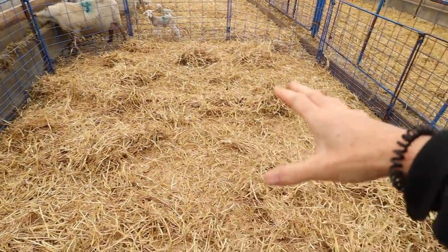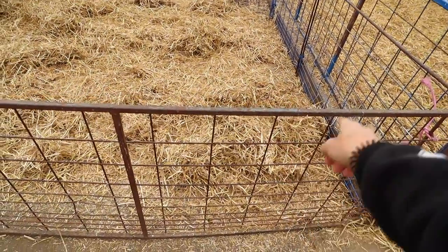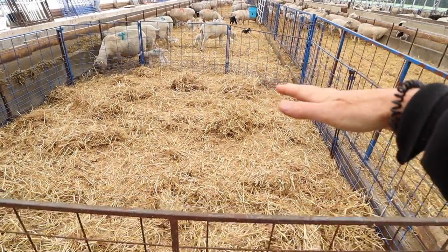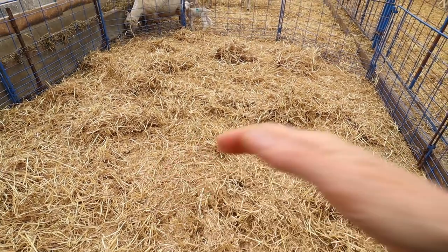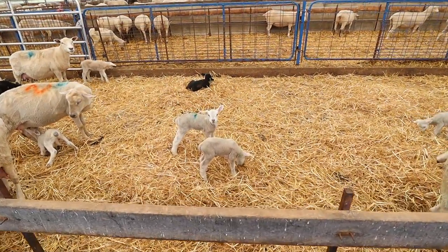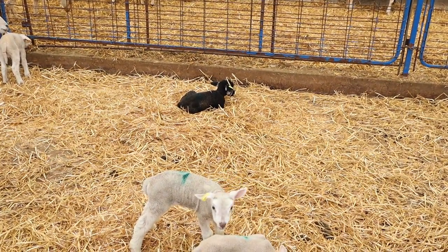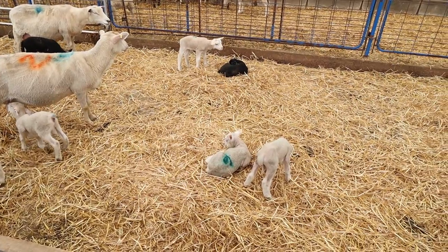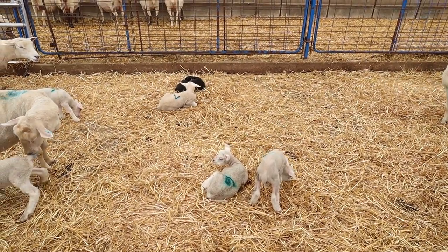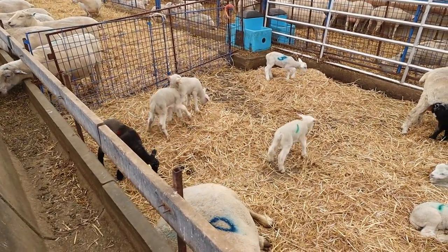This will be the future bottle baby pen. I'll put the machine probably around here, and the nipples will be here. I'll build kind of a pen here and a pen there — just depending on how many lambs I have, I build little pens inside this big pen. I'll just keep this nice and clean and ready for the new lambs.